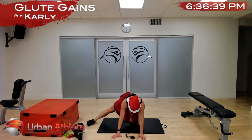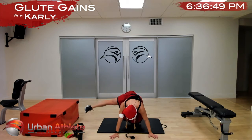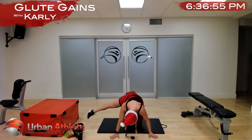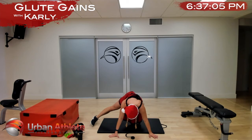In three, two, one, let's go — lift that foot up and down. Keep that core engaged, make sure you're not twisting in your torso — the movement is coming only from your glute. Nice — make sure your foot is nice and perpendicular to your body. In five — and time, other side.